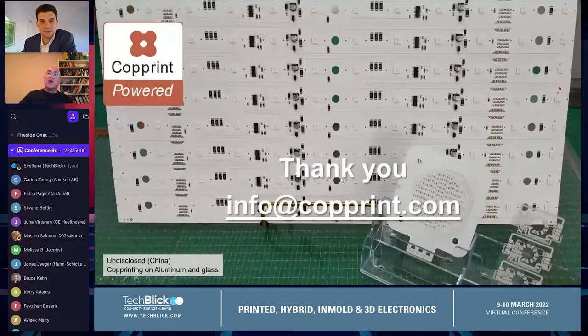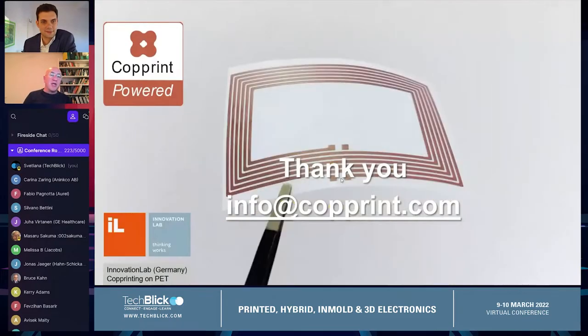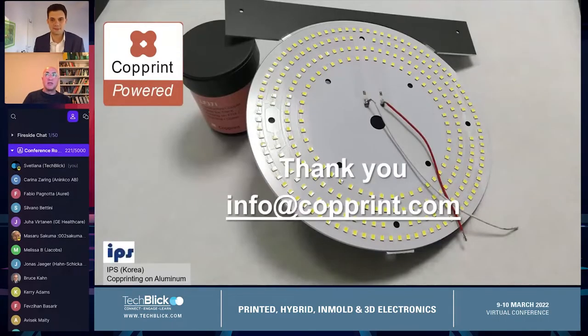Since my time is up, thank you Kasia for organizing this. You can see here quite a lot of products with soldering in a reflow oven to printed copper traces. I will be at the booth here, so feel free to contact us and come visit us. Thank you.